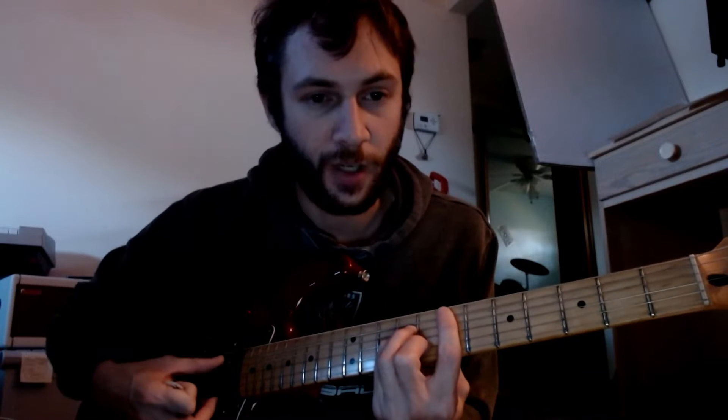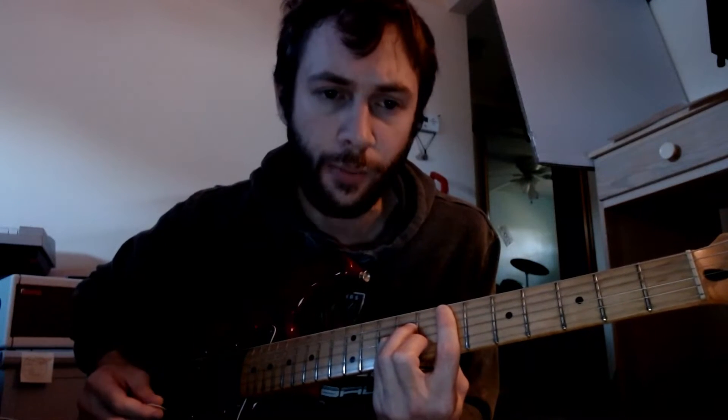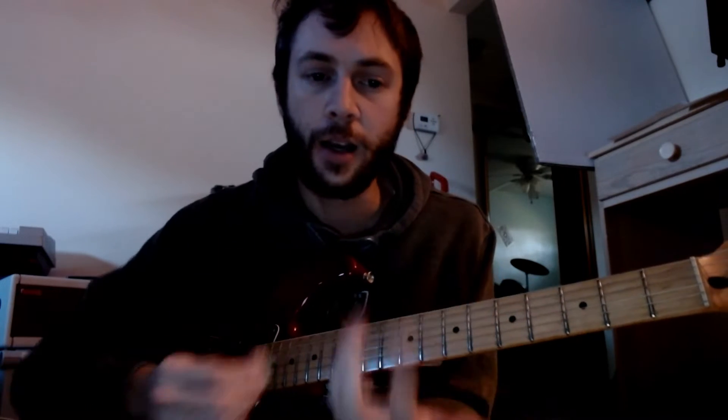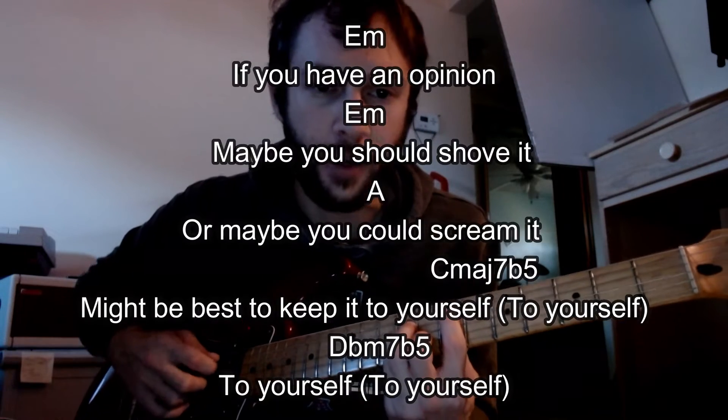We hear a lot of bass riffs going on, but you can just wait on it, and then once you hear the D minor, play along with it. It goes to the A, back to the E minor, to the A — kind of similar to what's going on in the verses. The verses are going to start off on the E minor.